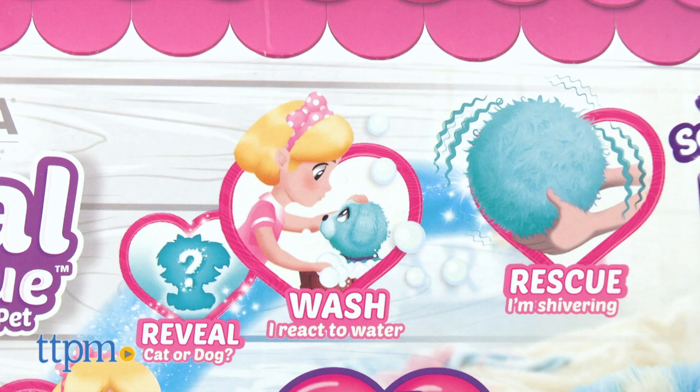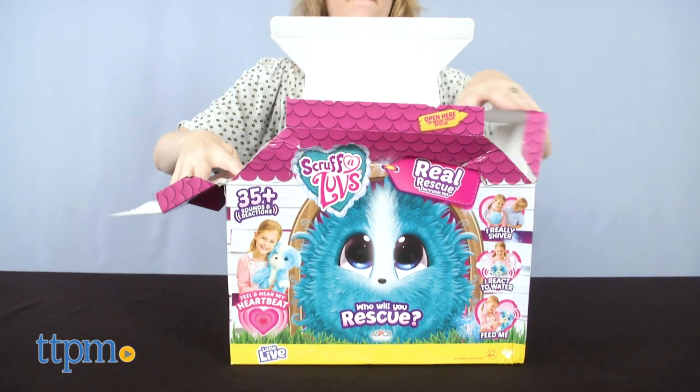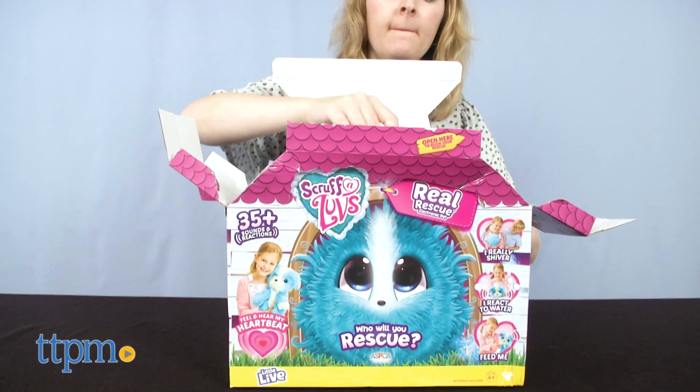Just like with the original pets, you won't know whether you're getting a cat or a dog until you open up the box. But these pets are electronic, with more than 35 sounds and reactions.